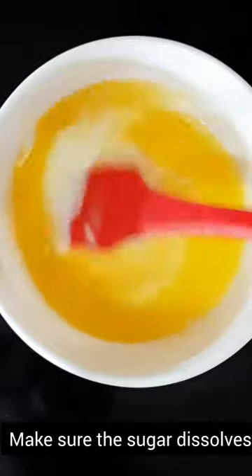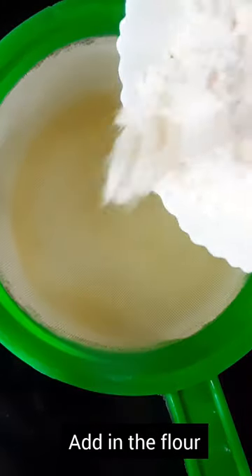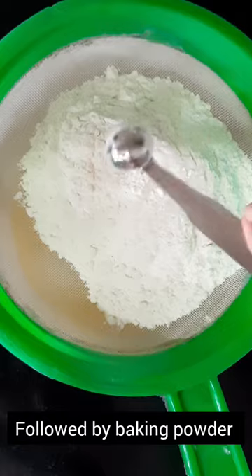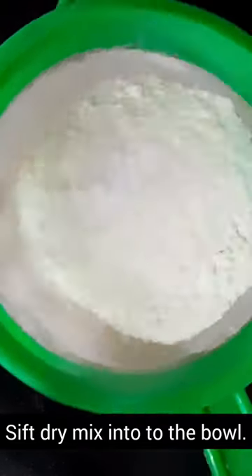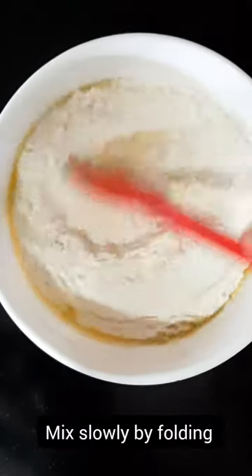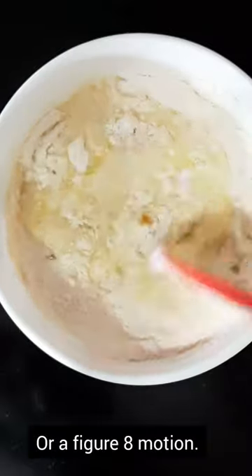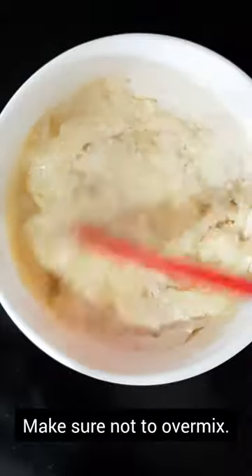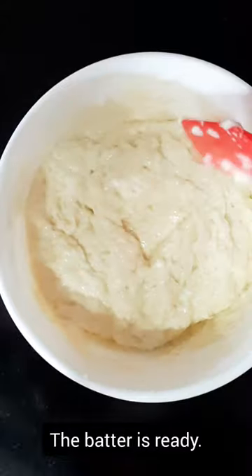Mix well — make sure the sugar dissolves. Place a sieve on top of the mixing bowl and add flour, baking powder and baking soda. Sift into the bowl. Mix slowly by folding motion or a figure 8 motion. Do not over mix the batter. The batter is now ready.